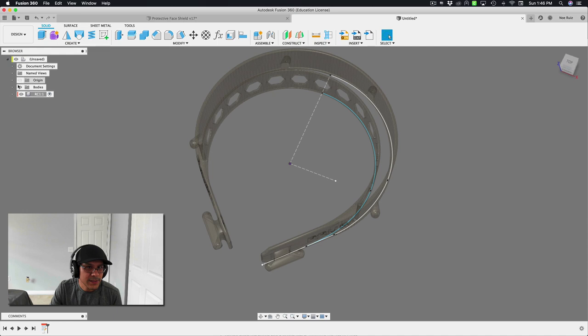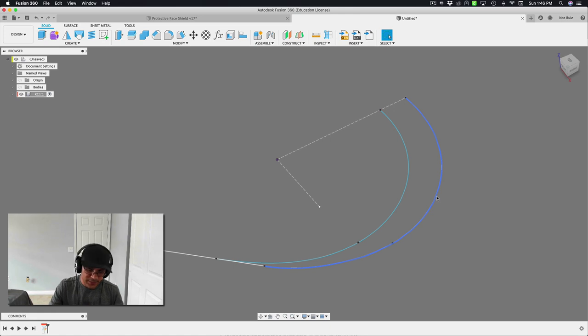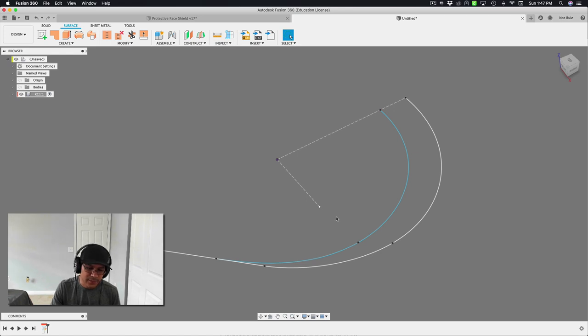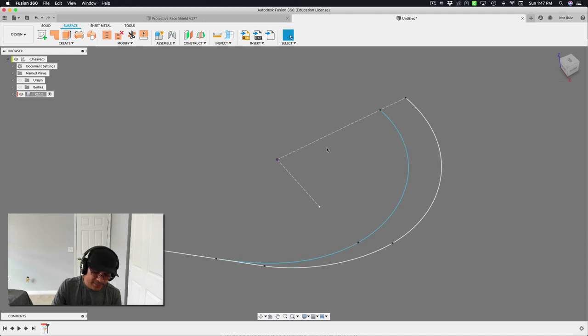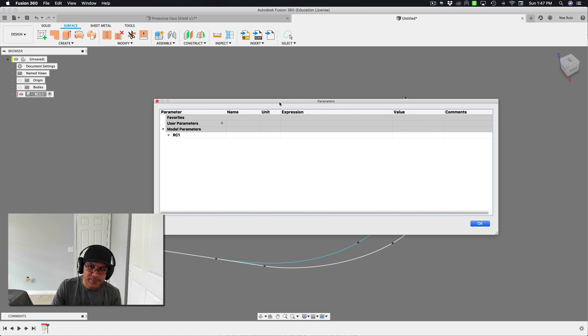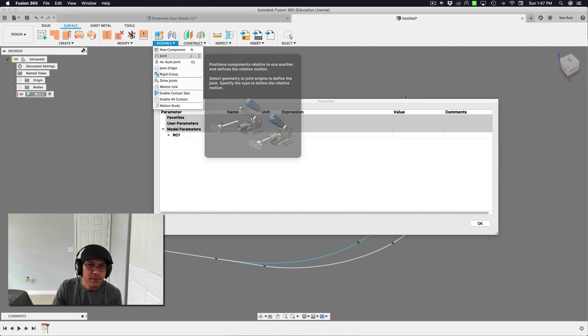Hit stop sketch and hide the body. Now we can start extruding. Although these aren't solid entities, we can use the surface tools to extrude out a line, which creates a surface — then we can thicken that surface to get the headband. Before I extrude, I want to set up user parameters. Instead of typing a number, I can type the word 'height'. I'll open user parameters under Modify > Change Parameters.